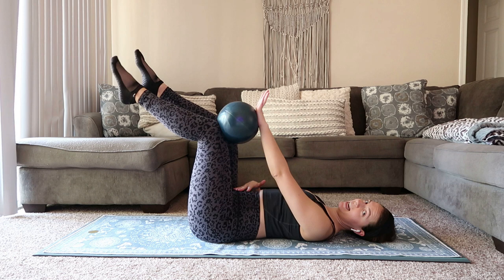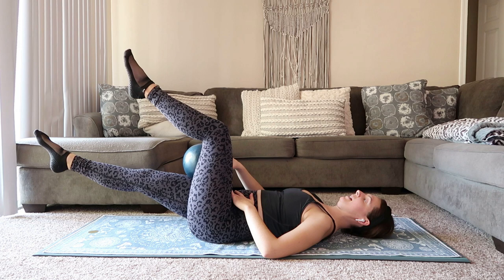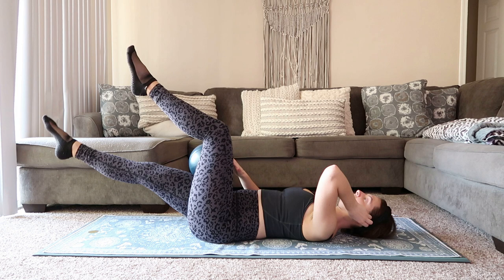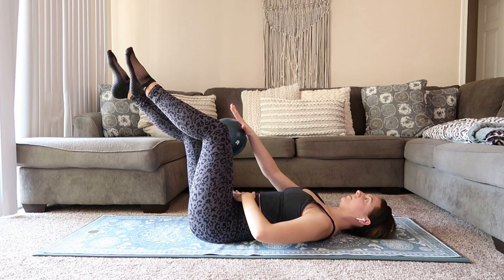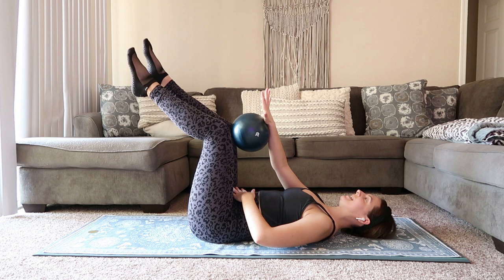Inhale, lengthen out. Big exhale, press it up. Low back stays down, pressing to the mat. Switch that ball over. Inhale, we lengthen out. Big exhale, you roll that ball up towards the knee. Inhale, lengthen out, roll that ball down. Big exhale, press it up. Think about pressing your belly button down towards the mat.